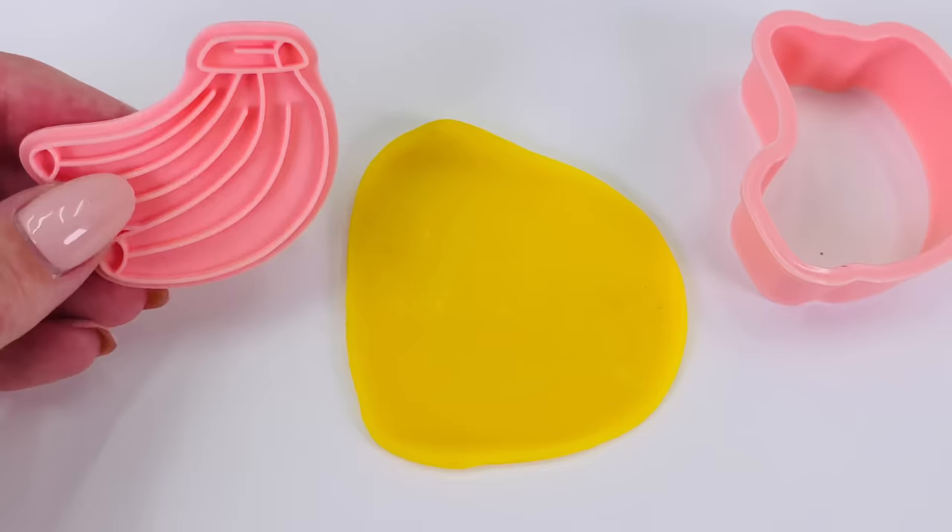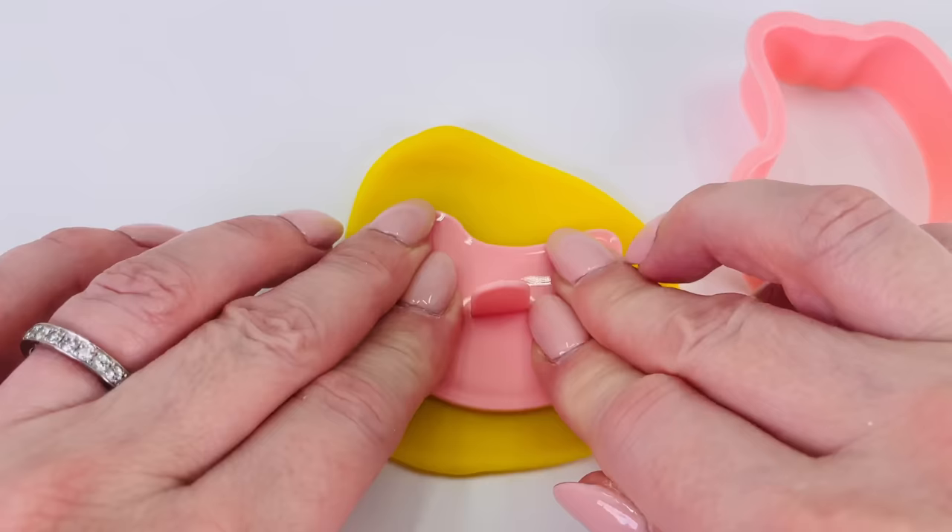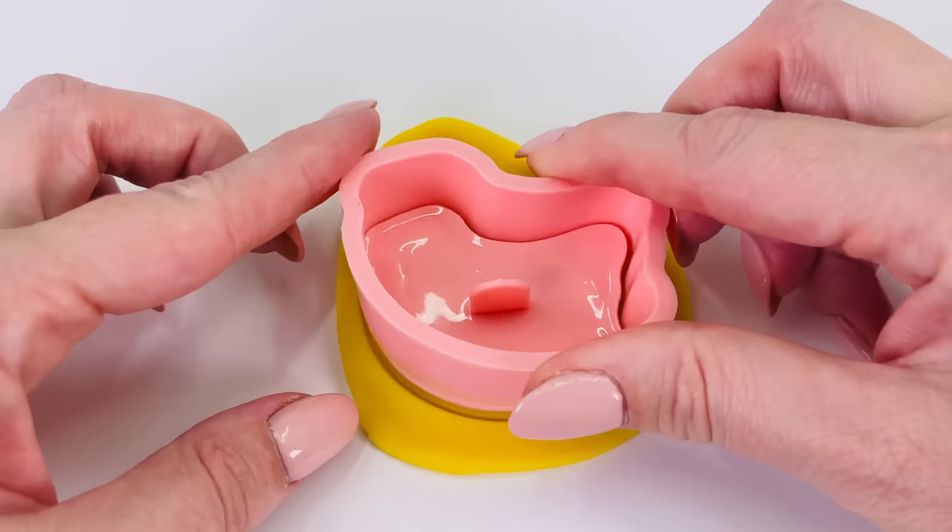Next I'll make a bunch of bananas using this shape mold. Pressing it down. Now cut around the edge. Wiggle it around a bit. Take it out.